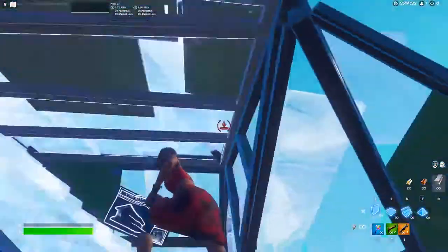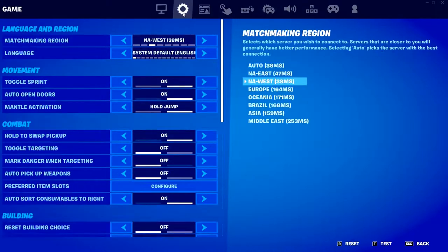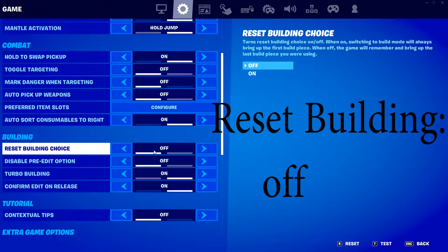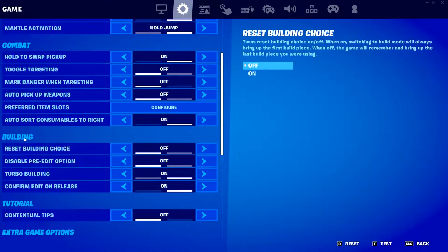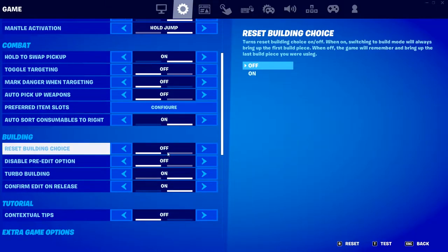What you want to do for consistent triple edits — my three tips. Number one: I'm on keyboard and mouse, so if you're on controller I'd have no guarantees these tips will work. But for building, your building options — reset building choice — turn this off. In my opinion it makes it way easier to do triple edits, because you're not going to accidentally place the wrong build. Just turn it off.